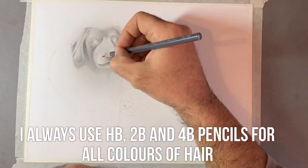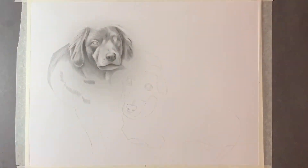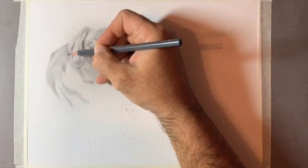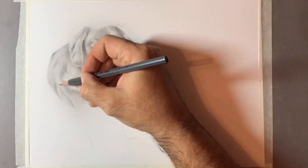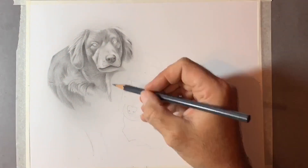For this process I'm using an HB, 2B, and 4B pencil. I use a brand called Caran d'Ache — they're quite soft pencils, which allows me to move the graphite around the paper well. I use a very soft camel hair brush, which you can get from good art suppliers, though a makeup brush would do just as good a job.